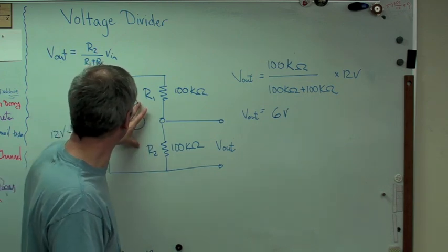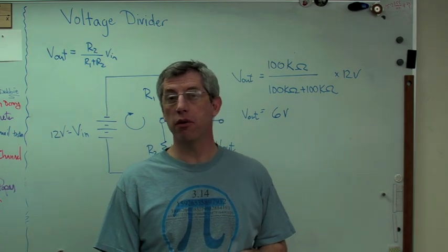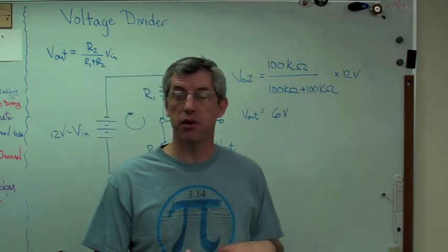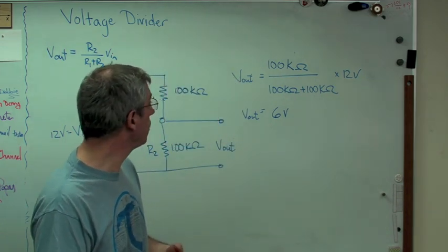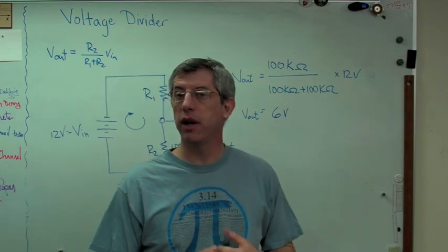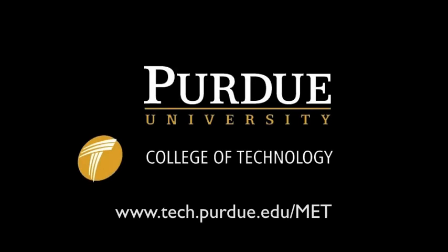So this is a voltage divider. I'm going to do more videos in the future showing how a voltage divider works if maybe those aren't just resistors — maybe those are capacitors — or what happens if one of them is a resistor and one is a capacitor. Thank you.